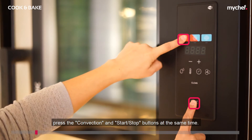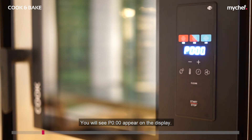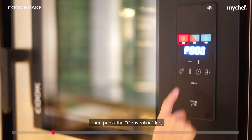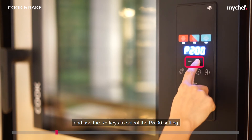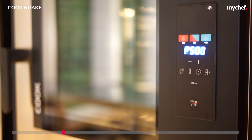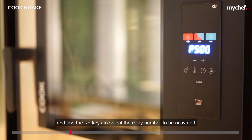Press the convection and start/stop buttons at the same time. You will see P000 appear on the display. Then press the convection key and use the minus/plus keys to select the P500 setting. Then press the steam key and use the minus/plus keys to select the relay number to be activated.